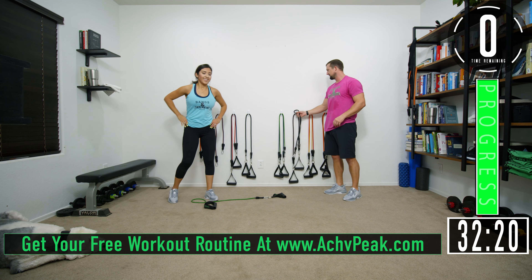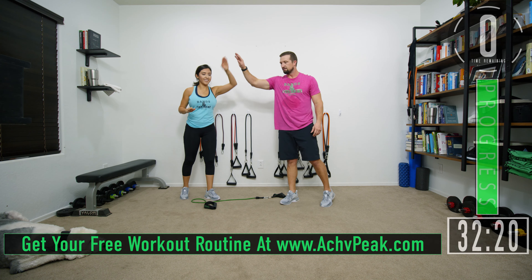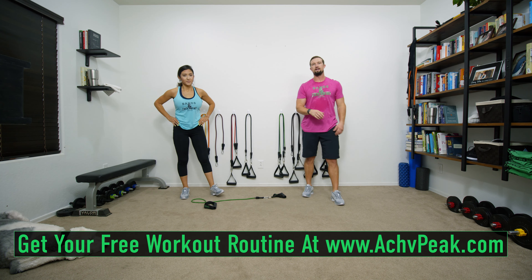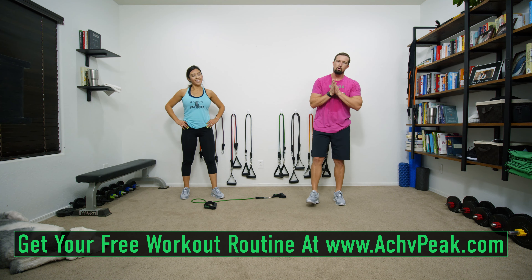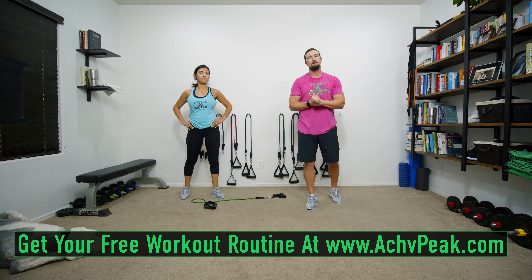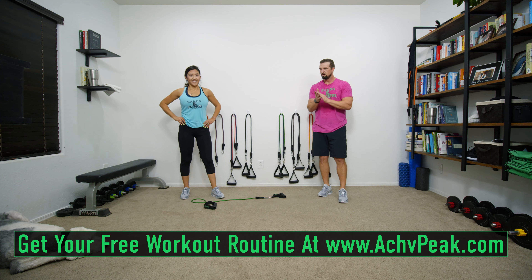That was a good workout! Legs and abs are finished — good job, way to push it. If you like this workout, smash that like button. If you want to see more, subscribe to the channel, and be sure to get your free workout routine at AchievePeak.com. See you guys!